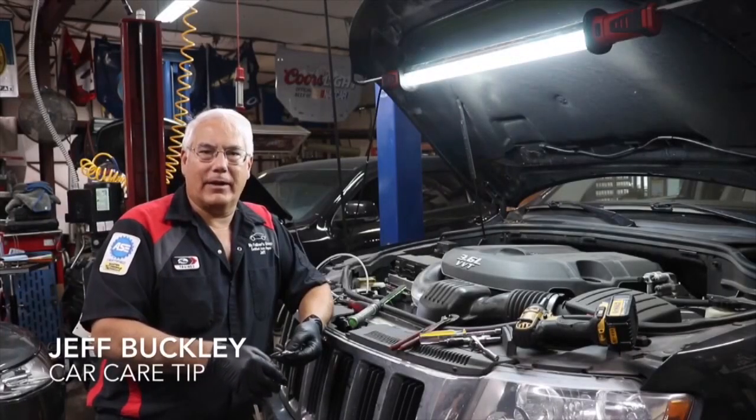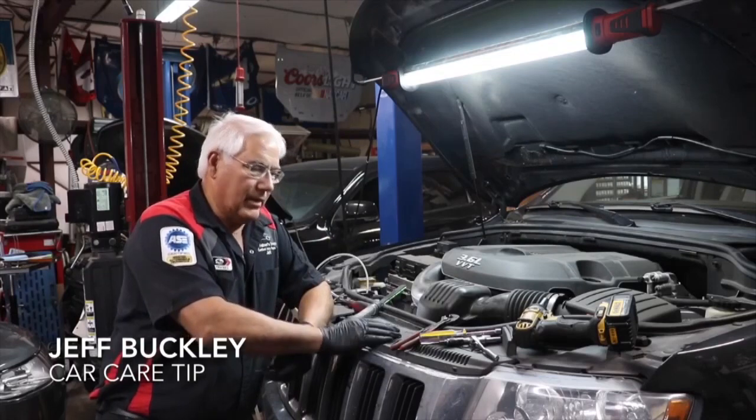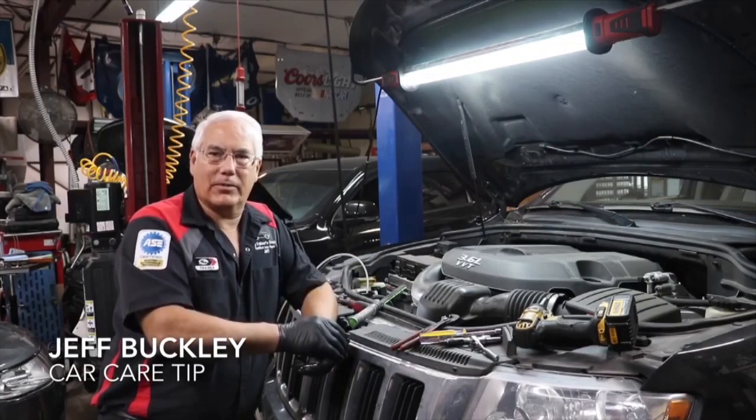Hi folks, Jeff Buckley here, owner and master technician at My Father's Shop Certified Auto Repair. This vehicle came in with codes for the thermostat working below threshold, which basically means we've got to replace the thermostat.